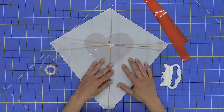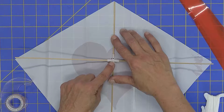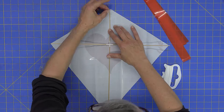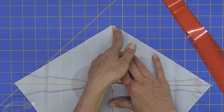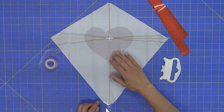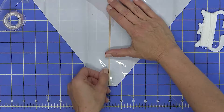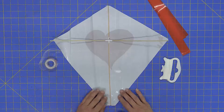Line the spine up so the top of the spine is right at the very top point, the little hole is right over the hole in the center of the kite, and the bottom stick comes right off the bottom center. Then gently fold the tape over onto the stick to form a nice pocket. When taping, press the tape down really well so it's nice and snug against the stick on both sides, with no gaps if at all possible.